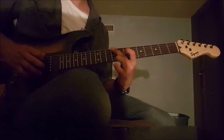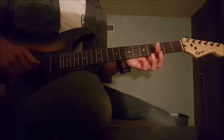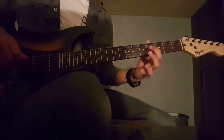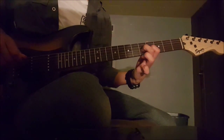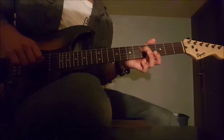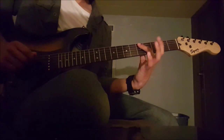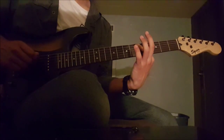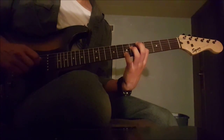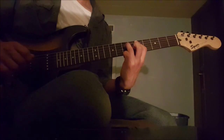Then you play open 2nd and 3rd. For the next part, your index finger plays the 4th fret of the 3rd string, hammers on with your middle finger onto the 5th fret, then pulls back off to the 4th. Then your middle finger plays the 5th of the 4th string and pulls off to open. You can barre the 4th fret of the 4th and 5th strings, and you play the 5th string, then the 4th string. Then your ring finger hammers onto the 7th fret of the 4th string, then pulls that back off.